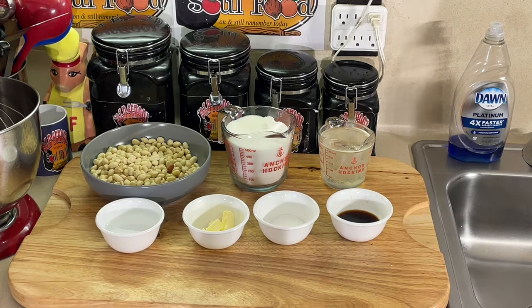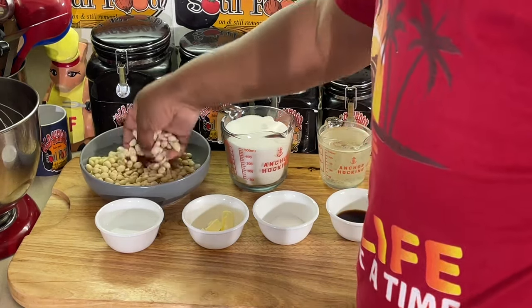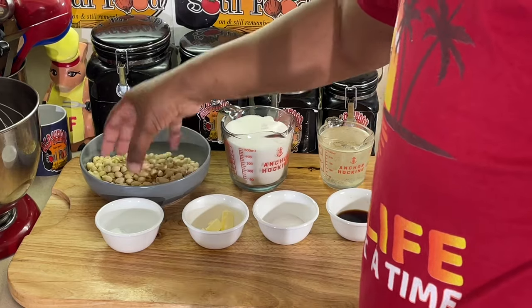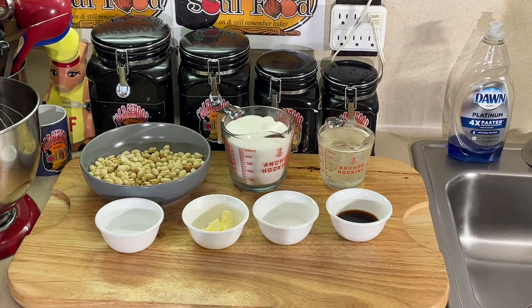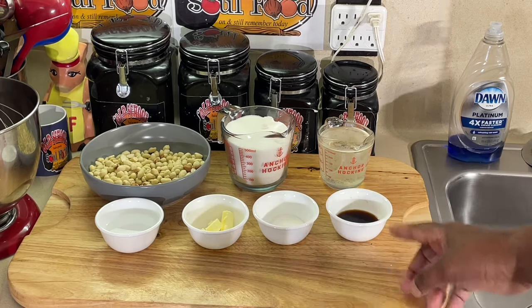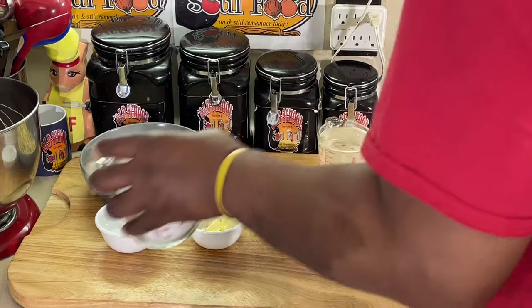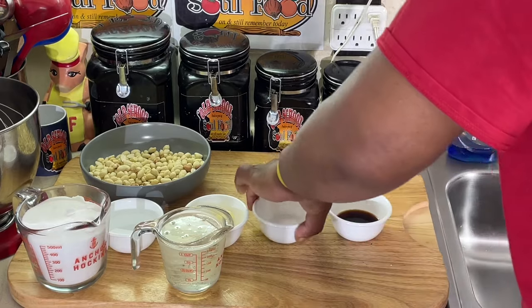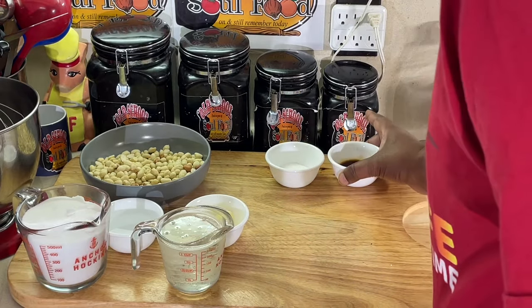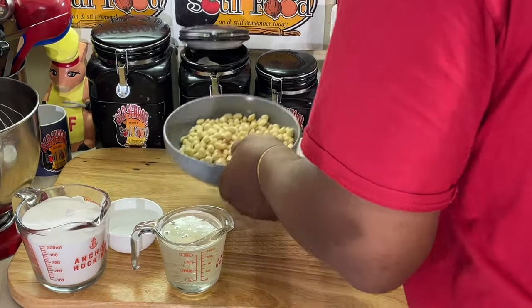Let me tell you what we have here. We got some raw pecans — raw blanched pecans with the red off of it. We got some water, salted butter (if you don't have salted butter, you're going to put some salt in it), a little baking soda, a little vanilla, granulated sugar, and corn syrup. I got a double recipe here, so it might look like more than what the actual recipe calls for.